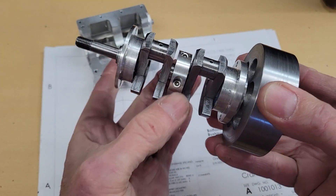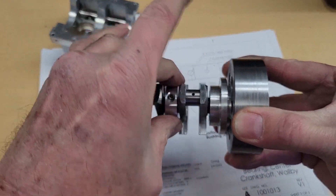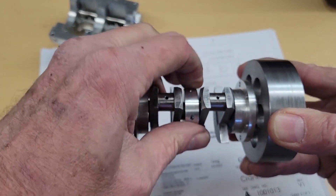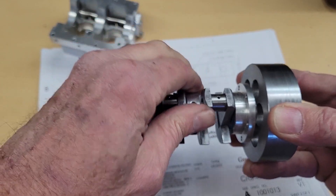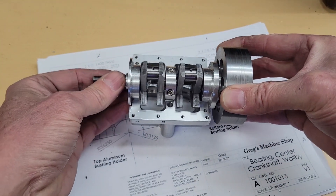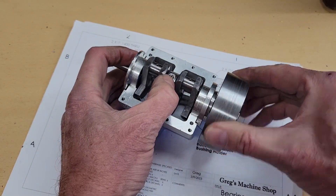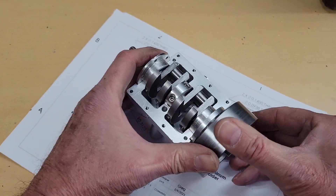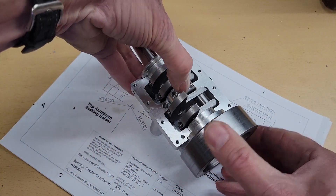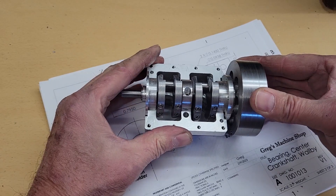Moment of truth. I tighten the bearing on there and it's a little tight, but it'll spin. I think it'll run in. The last operation is to drill the holes into the crankcase and secure that center bearing. I'm happy with what I'm seeing.